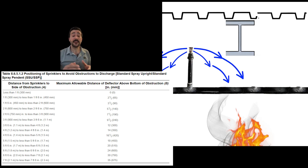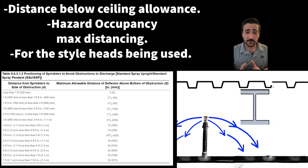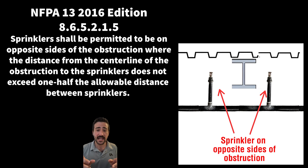Now, if we can't get these to work, let's go over why and what we have to do. When using the beam rule, you have to keep in mind your distance below ceiling allowances and what hazard occupancy you are in. If you're moving your head further away from the obstruction, it could actually push you too far away from the opposing head. If this happens, you can't use the beam rule, so we'll put a head on either side of the obstruction.